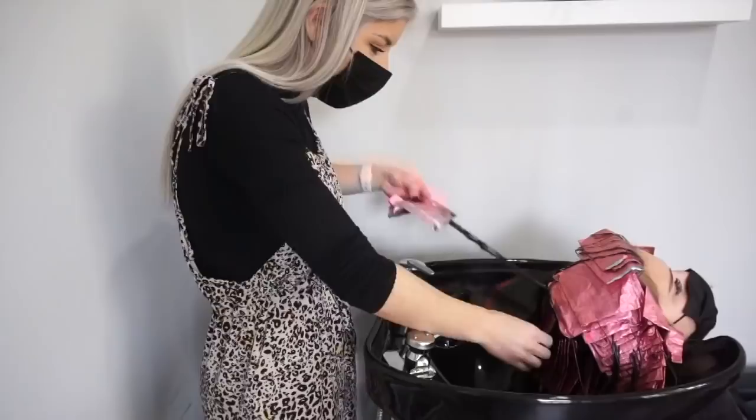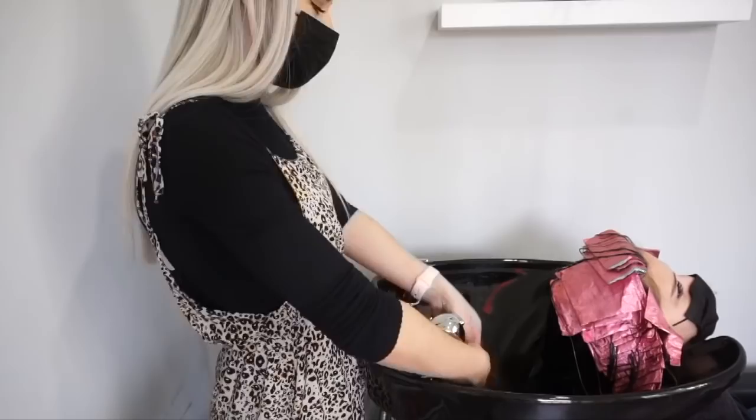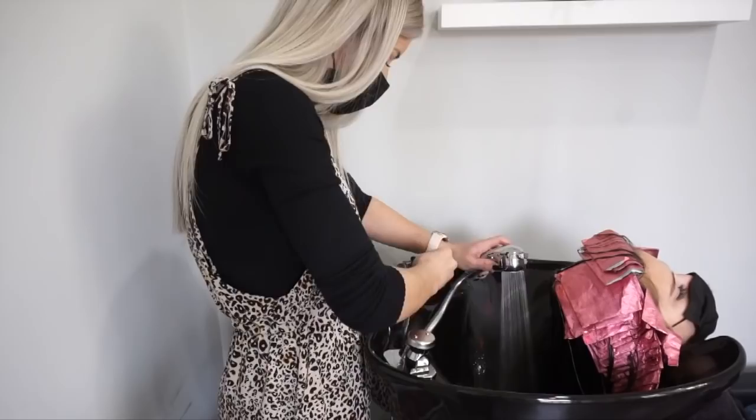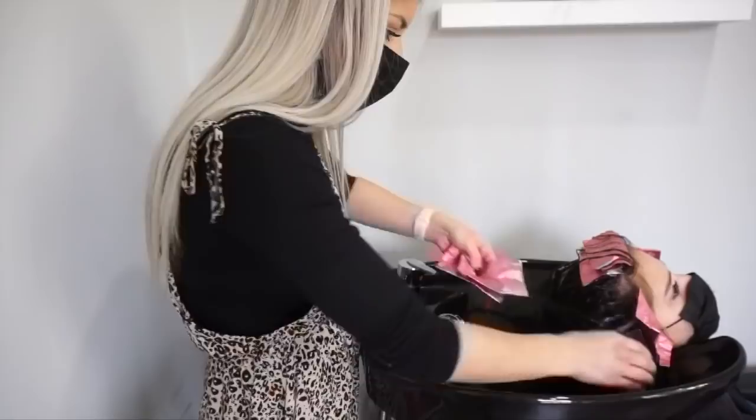Once everything was fully saturated, I let her sit for about 20 minutes and then shampooed her out. At the shampoo bowl I had a lot of toner left over, so I did an all-over toner glossing with that same leftover formula. I feel like that seals everything in, makes sure everything is nice and even, and helps longevity as well. I left it in for 10 minutes at the shampoo bowl, then rinsed, shampooed, and conditioned like normal.